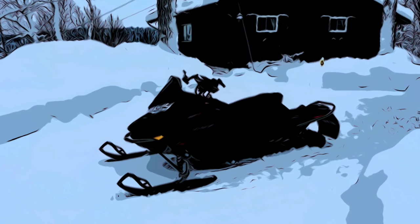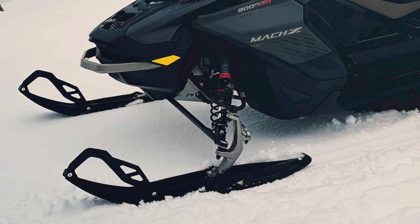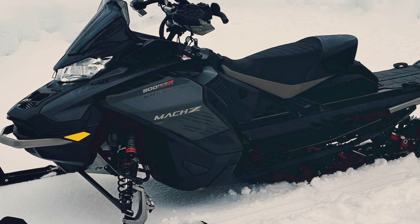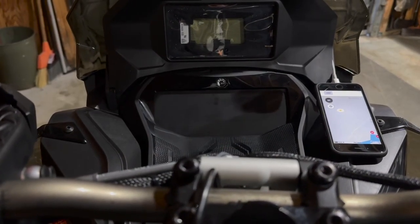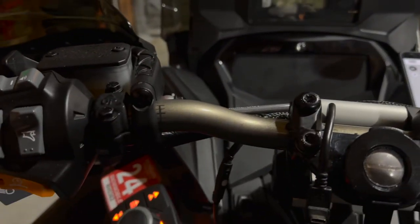Now we're going to show the 7.8 gauge on the Mach Z and compare it to the 10.25 gauge on the G5. Obviously the big difference is the screen size - it's just a lot bigger and works a lot nicer. But as far as BRP Go app integration it's very similar between the two sleds. The joystick setup on the Moxie is just not nearly as good as the left-hand switchgear on the G5.